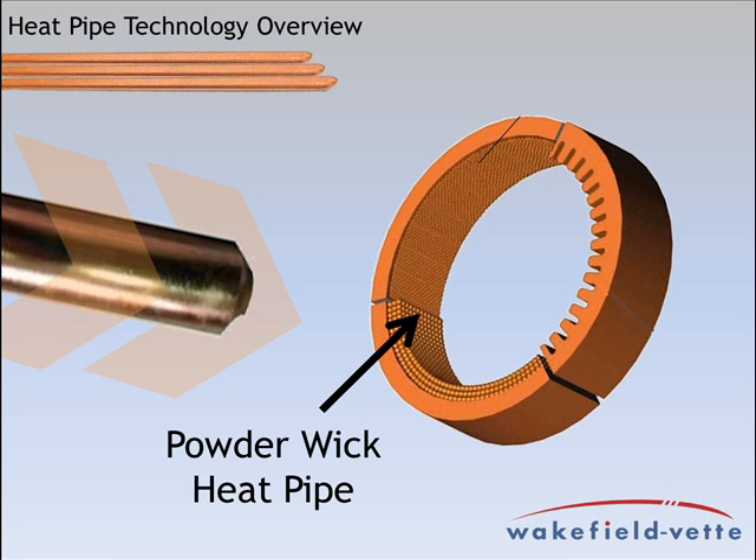forming lots of internal pockets like a sponge. Because of the small pocket size, sintered pipes can efficiently move the water and can be used horizontally, vertically, and at all points in between, including upside down.